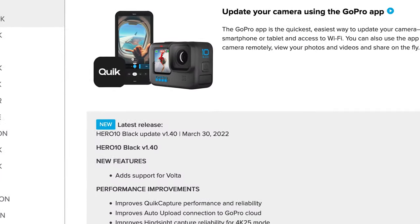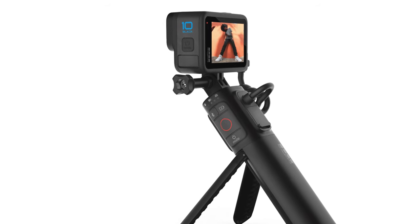In the new features category, Firmware version 1.40 has one main one: the addition of support for Volta. If you don't know what Volta is, this is a brand new product from GoPro. I'm actually in the process of testing it out right now, and I'm going to have a video entirely dedicated to it.